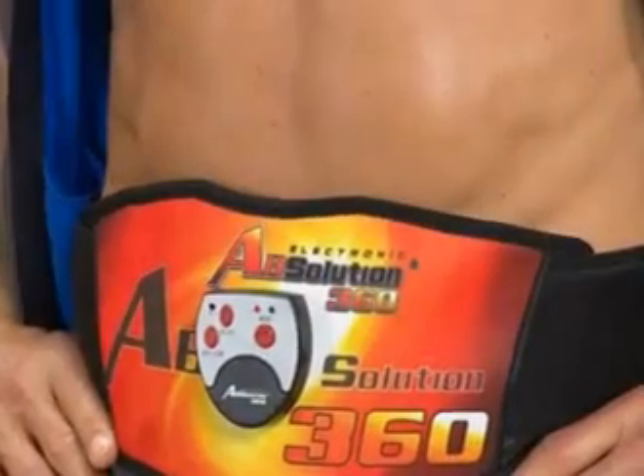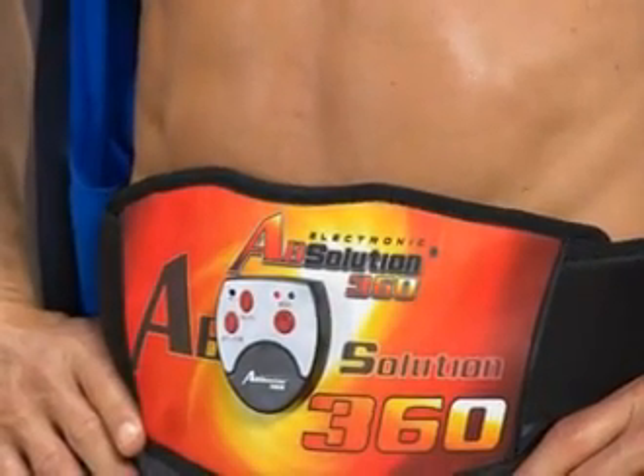I'm about to introduce you to a product that's been over ten years in the making and will change the way you exercise your abs and your core forever. And the best part is you'll enjoy it. Exercise that you enjoy? I've got to see this. Imagine getting the ab-busting results of doing 300 sit-ups without any effort at all. Right now, while I'm talking to you, my abs are getting an extreme workout.